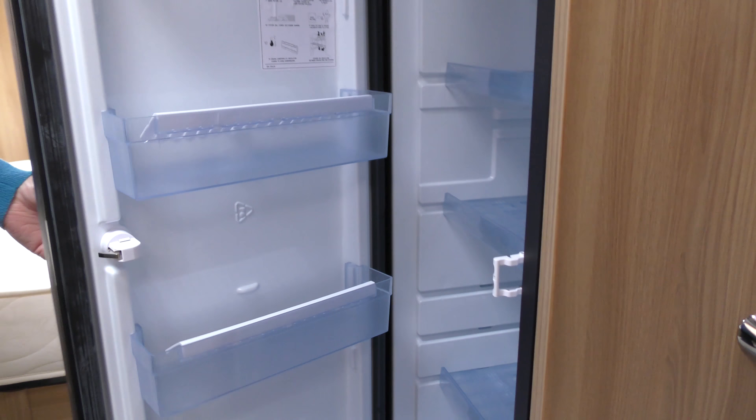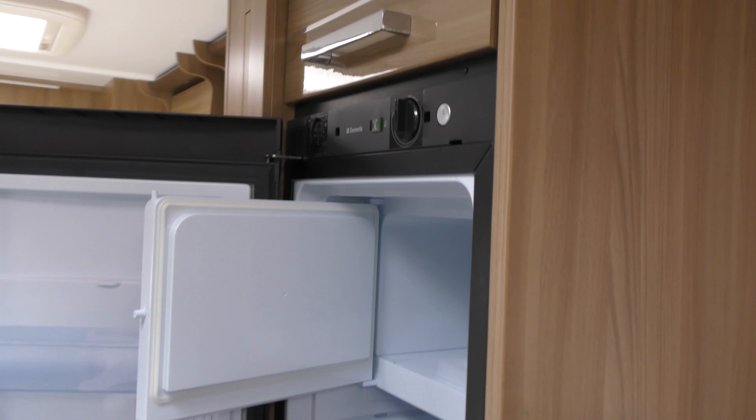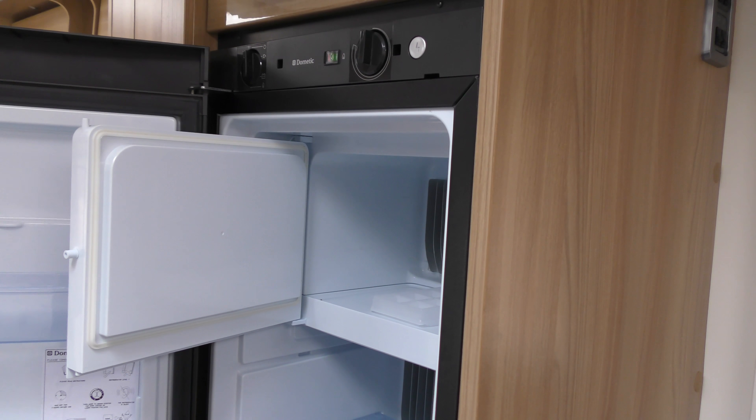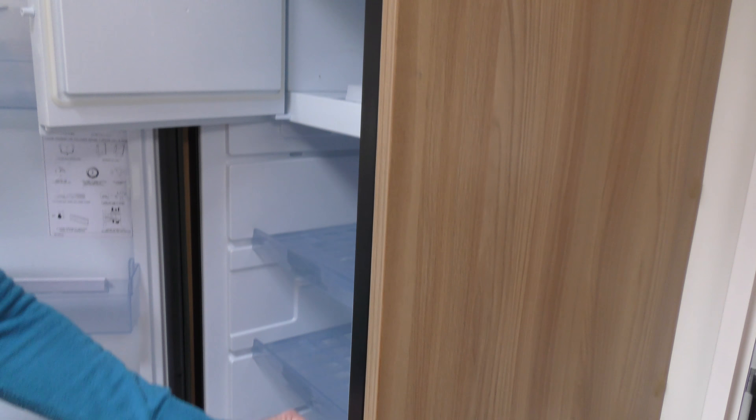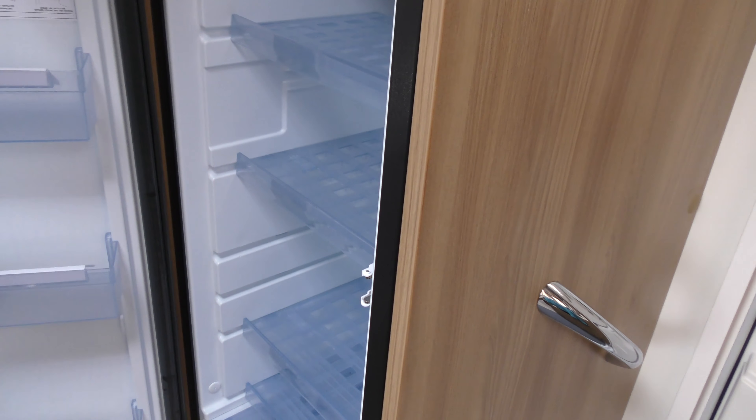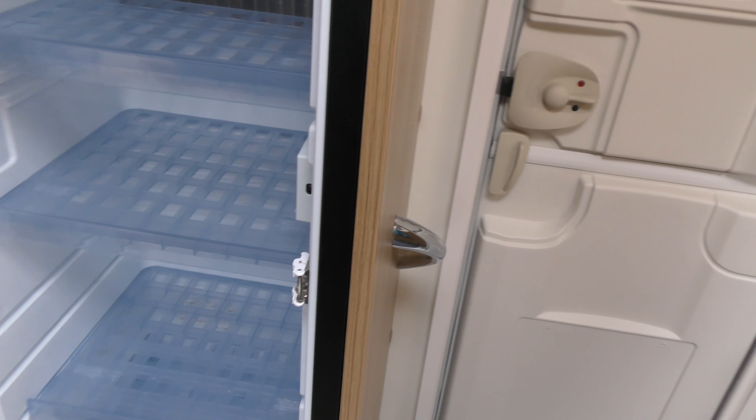You'll see that I've also left the freezer door compartment open so that there's no mildew. Now once you don't need this catch you just fold it back in, click it into place and that's the normal look.